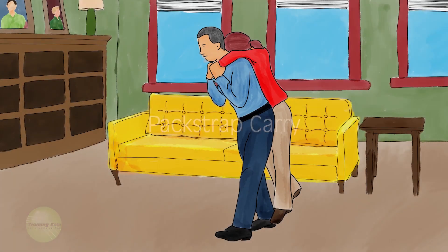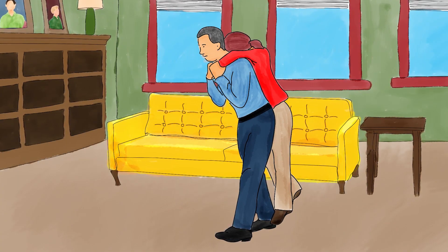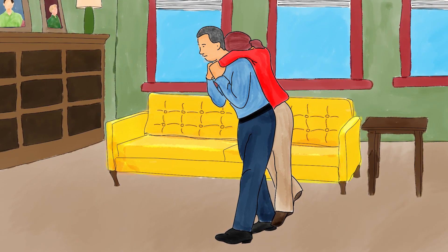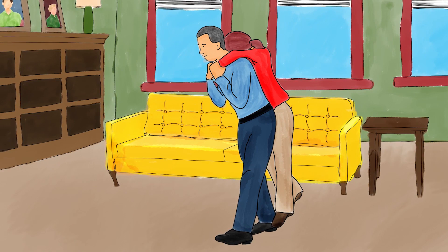Pack strap carry. The pack strap carry is used when the victim is unconscious and cannot be safely dragged. Balance the weight of the victim on your hips and support them with your legs.